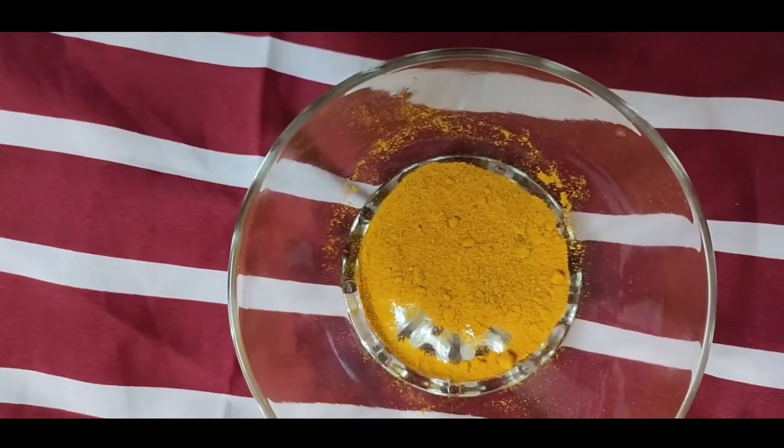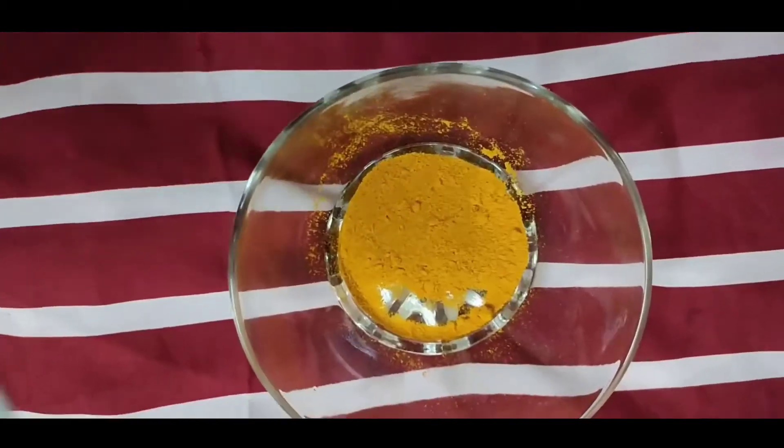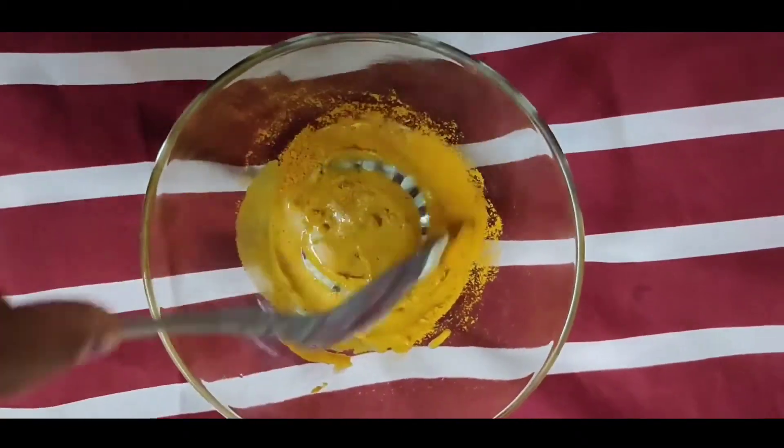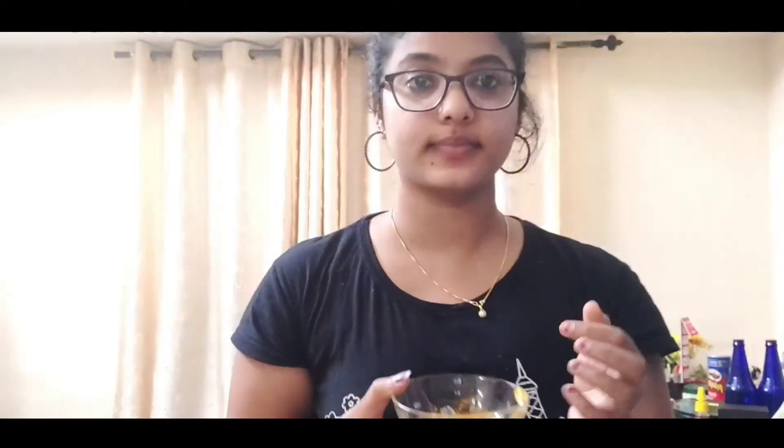Now we're going to make it soft. We should put 1 teaspoon of water in a bowl, then add another teaspoon of water. We're going to mix it. Let's see how it is done.